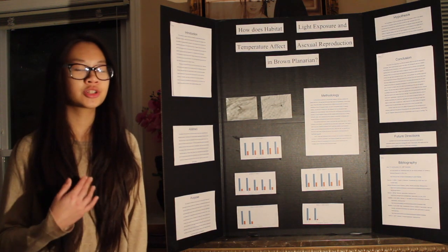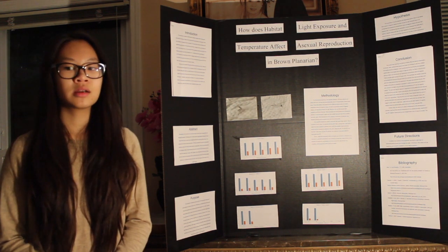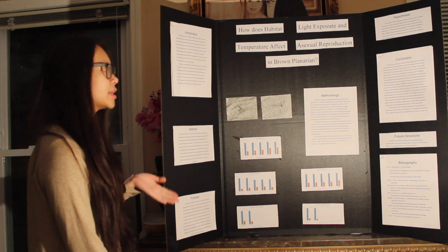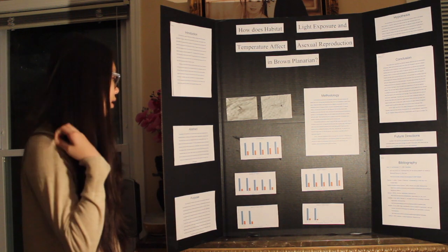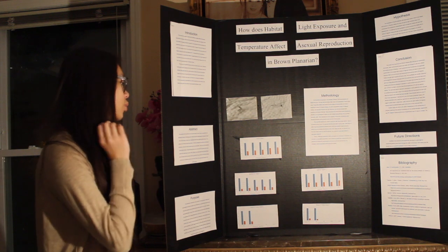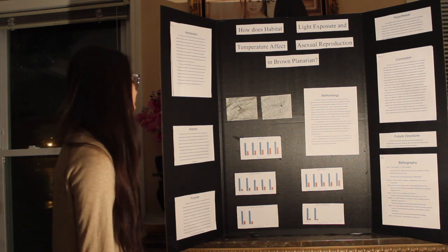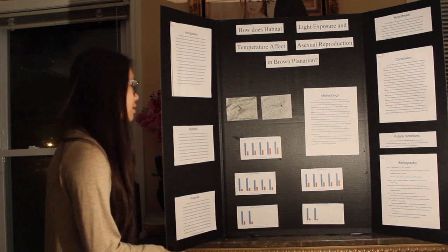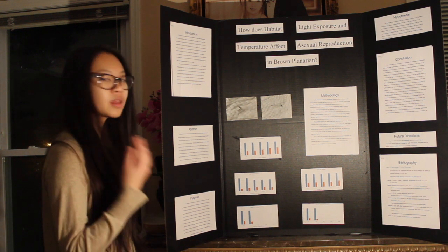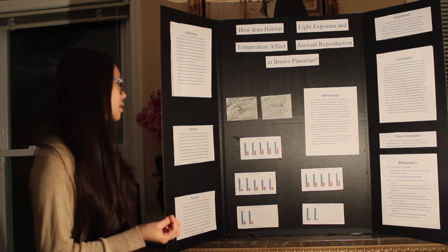The graphs are of each first subject of each planarian group, so they might not represent the results exactly since this is just one planarian. In the control subject, you can see that the width is gradually getting wider as it begins to regenerate. In the habitat exposed to light 24/7, you can see that the width begins to widen but then it decreases, and so does the length.